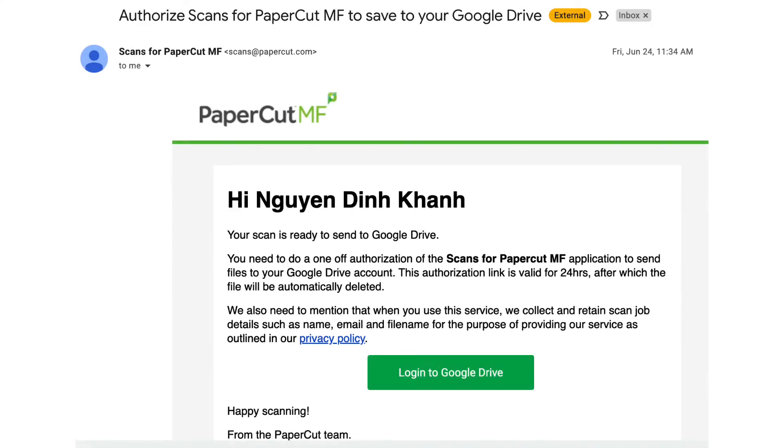Change the scan settings if required, then press start scanning. The only difference is that you need to grant PaperCut access to your Google Drive for the first time. This is for PaperCut to upload the scan file to your Google Drive.